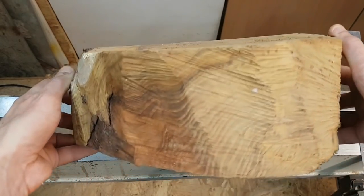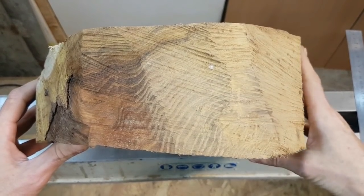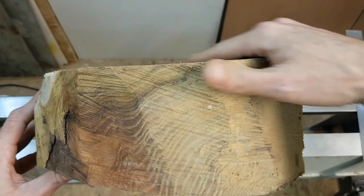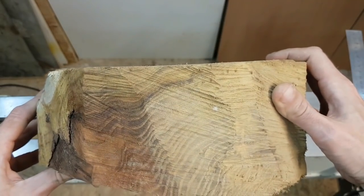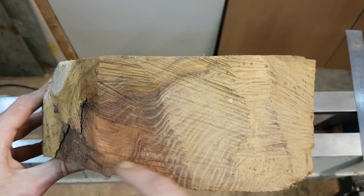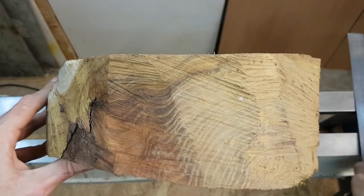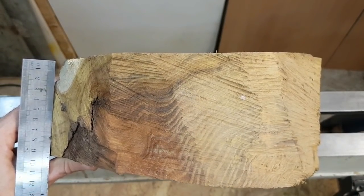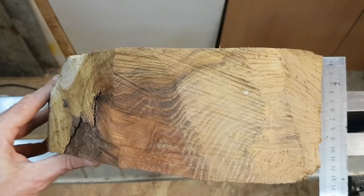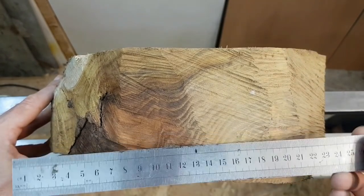The other thing to consider is the width of the blank. You can see this blank is not really parallel — if this is going to be the bottom, then the bottom is completely non-parallel: here it's thin, here it's thick. We're talking about a difference of nine and a half centimeters versus eleven and a half centimeters, so there's a large inclination I will have to get rid of.